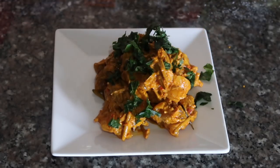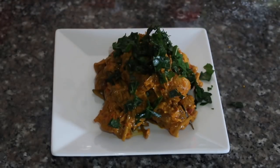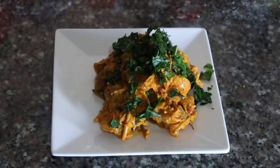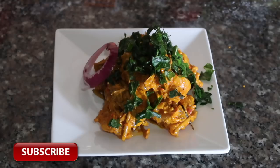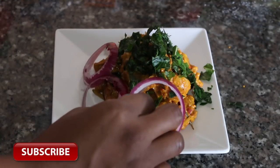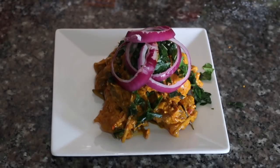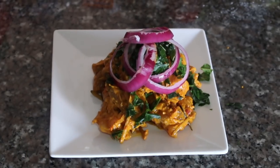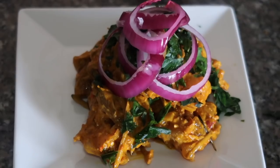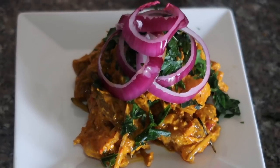I garnish it with otazi and onions, and there we have it — my Nkwabi recipe! I hope you guys enjoyed this video. Please give me a thumbs up, and if you try this recipe, tag me in your pictures on Instagram — it would make me very happy to see people use my recipe. Thank you so much for watching. Thumbs up, subscribe, comment, and I'll see you guys in my next video. Bye!